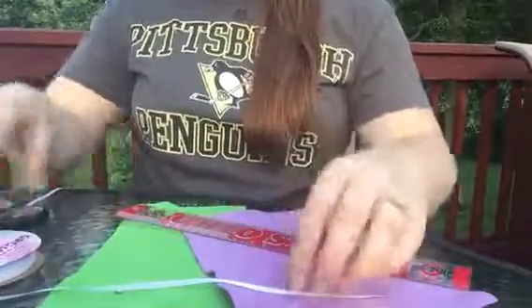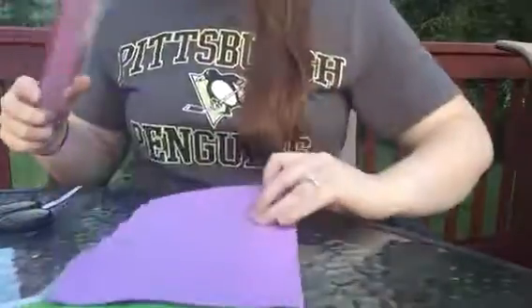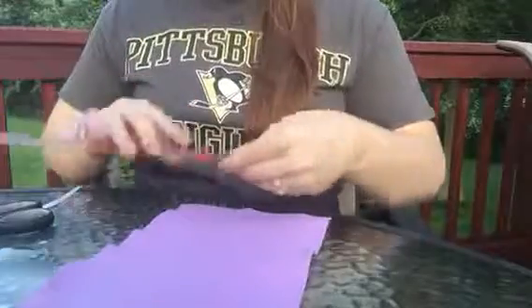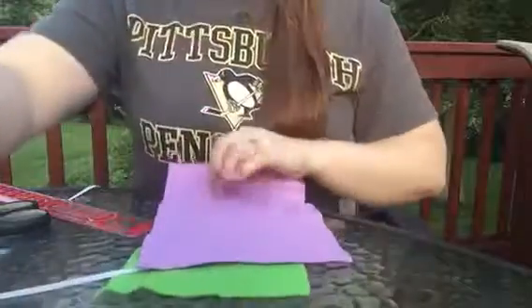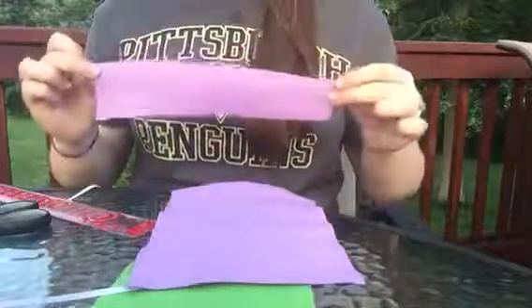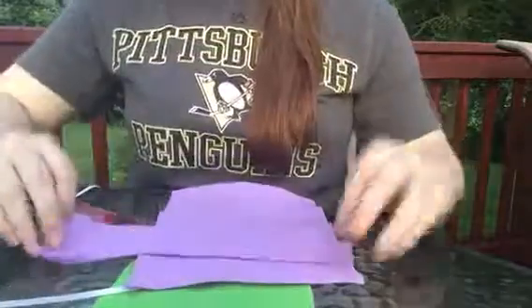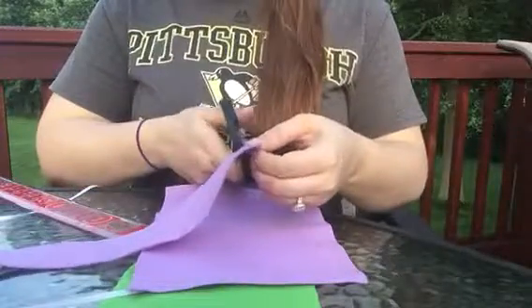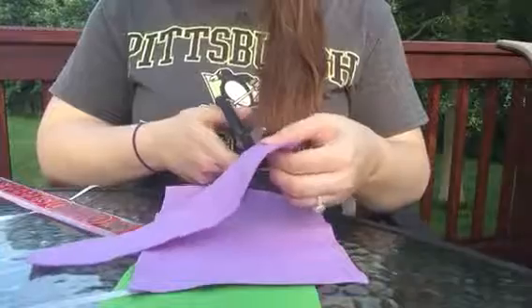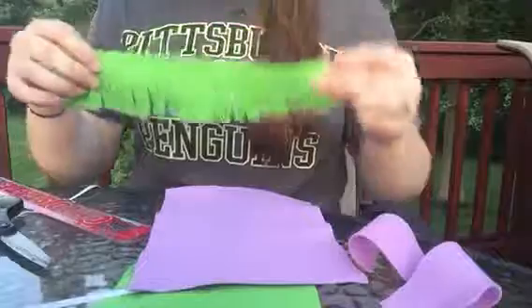So let's get started. You're going to begin with your felt and using your ruler, measure two inches of width lengthwise. You will need to cut a straight line and it will end up looking like this. Next you're going to give this piece to the kids. The kids will then be able to cut slits that go up almost to the top, and they'll do that the whole way across.